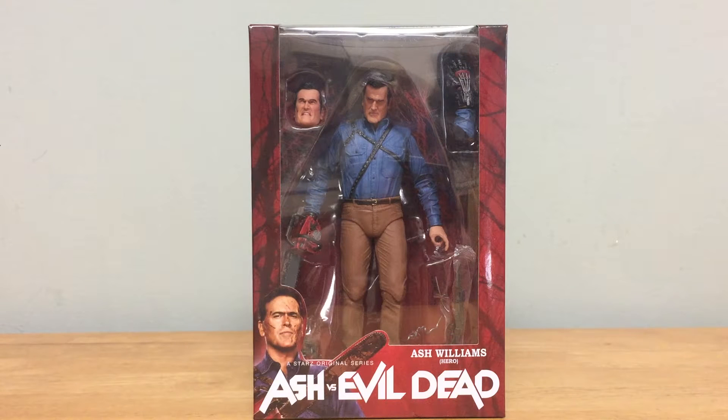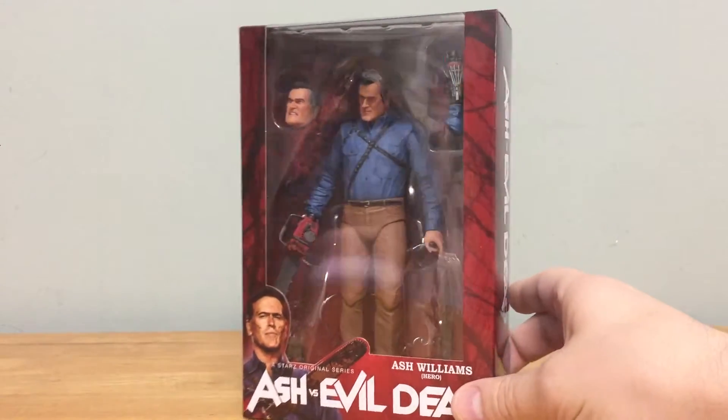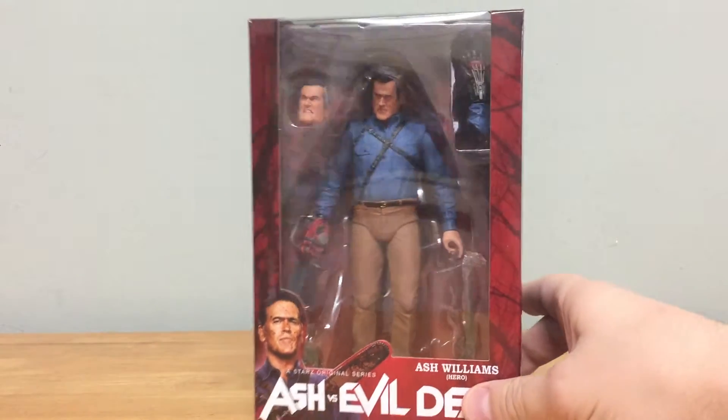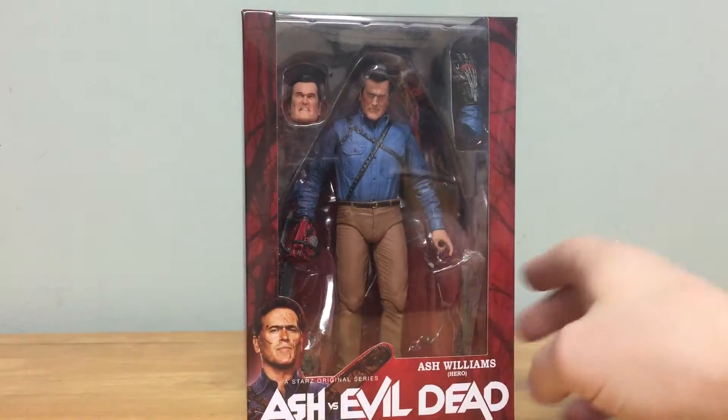Hey guys, Horror Man back for another review. Today we're going to take a look at the brand new NECA Toys Ash vs. Evil Dead Ash Williams figure. This is the hero version, which is the one people are looking for — loaded with accessories like the chainsaw, boomstick, and interchangeable hand.